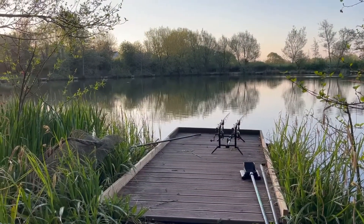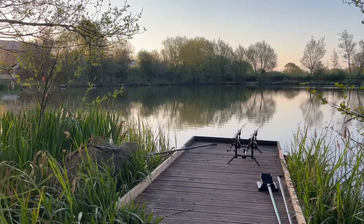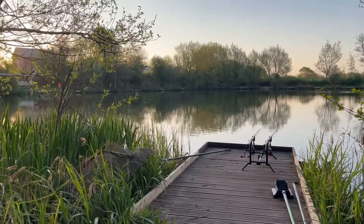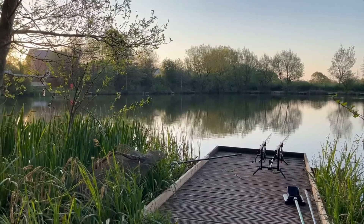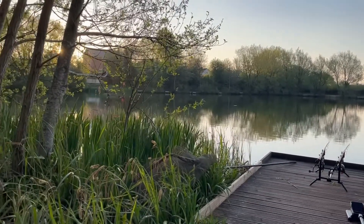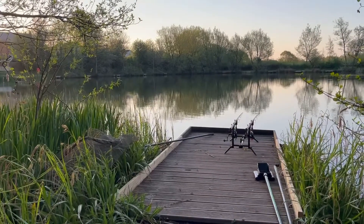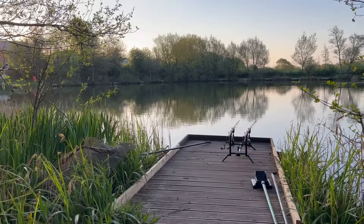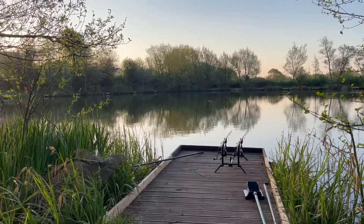I absolutely love this time of year. Everything is just waking up, the lake is just coming alive — small fish, the birds singing in the trees, that's great. I've had a few line bites just out from my left-hand rod, so I am hopeful to get an official run. Yeah, all this time of year.